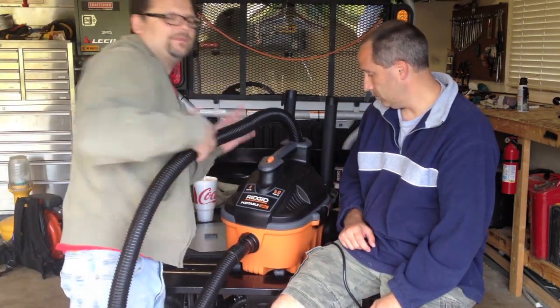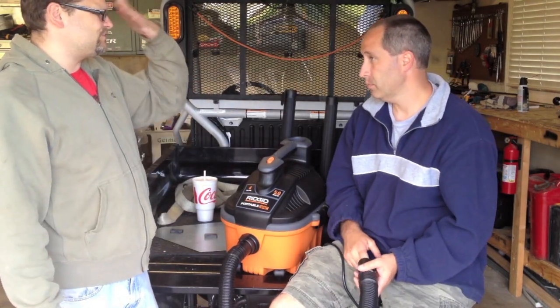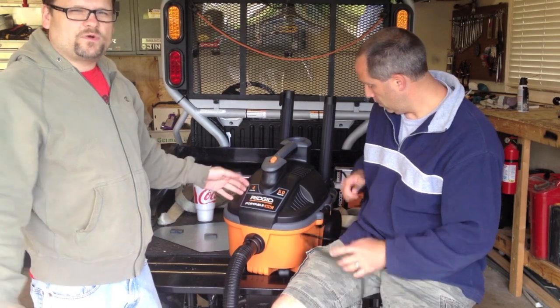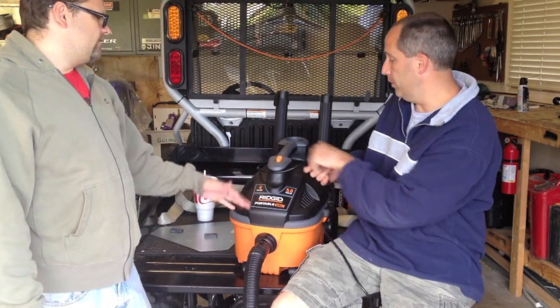For a compact vacuum there are other alternatives out there, like the Stinger Vac we saw for $29 or $39, but that thing has like one and a half horsepower. The cord wraps up around the unit, which is nice — it gets out of the way. Five horsepower.